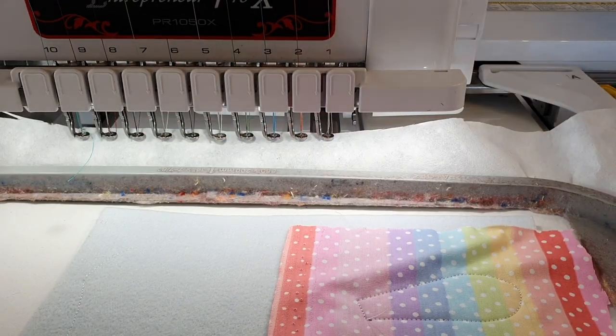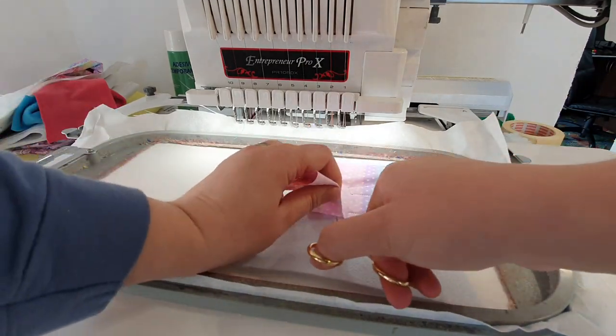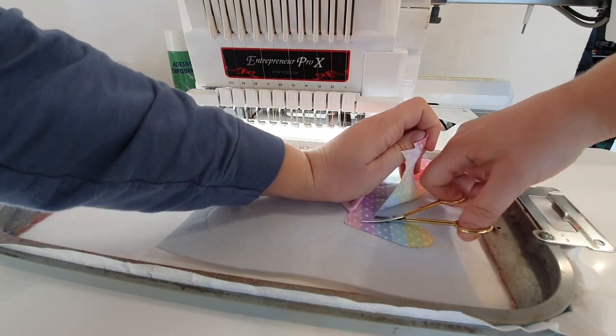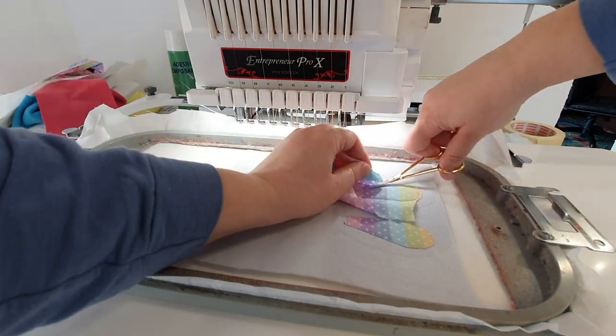After this fabric is stitched, you just take the hoop out and cut away the excess fabric all around the ears. After you are done, you will just go on and do the embroidery of the face — the eyes, the nose, the mouth, and everything else.